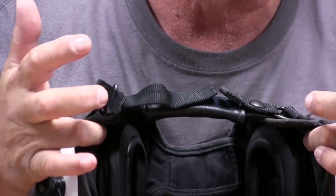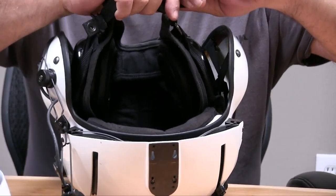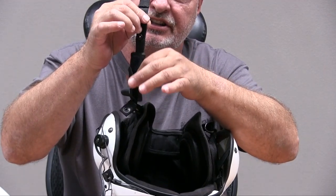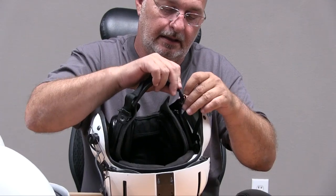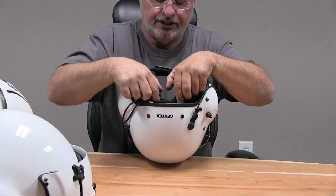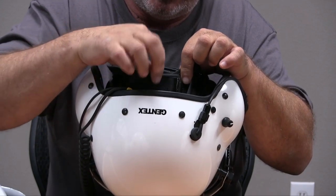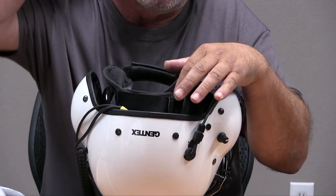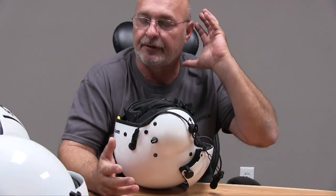Next thing you want to check is the retention assembly. Make sure that your chin strap is not worn out and that the snap can be unsnapped. Check your chin strap pad — make sure that it's intact. If you don't have a chin strap pad, order one because it makes your helmet more comfortable to wear. The back of the retention assembly has a nape strap pad. Make sure that the buckle is still there and that the strap goes through it. You need this to have proper adjustment on the back of your neck so your helmet doesn't flap around and also to stay on your head, because this keeps you from rolling forward.